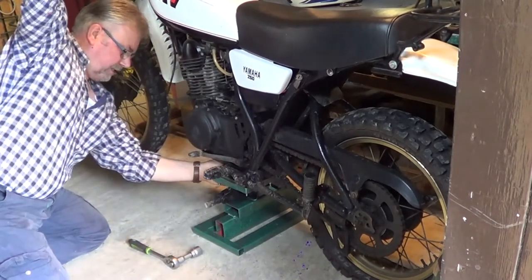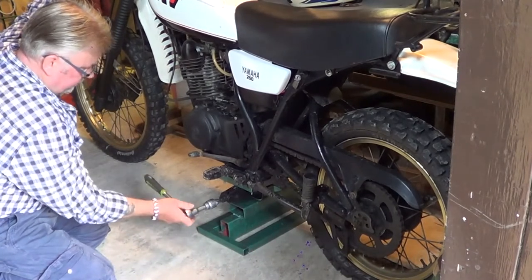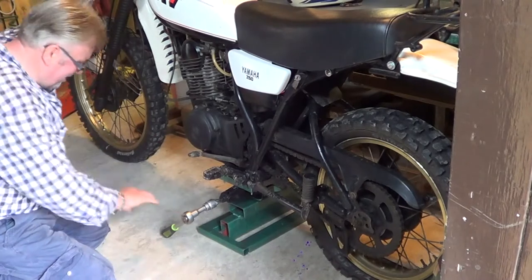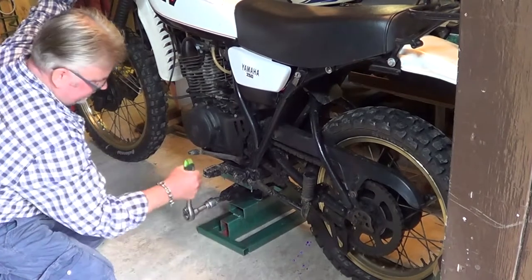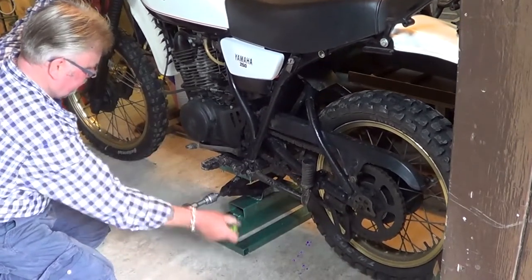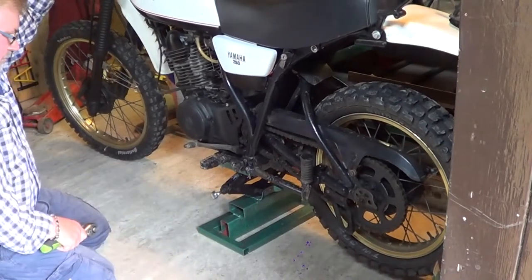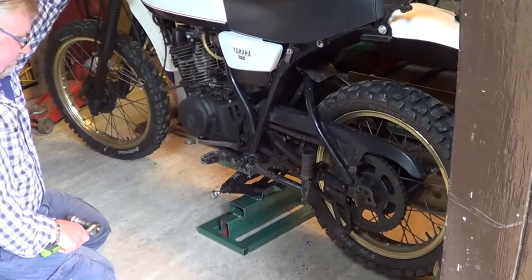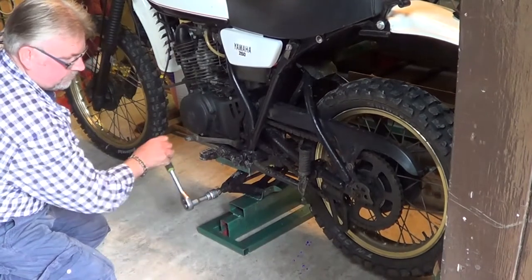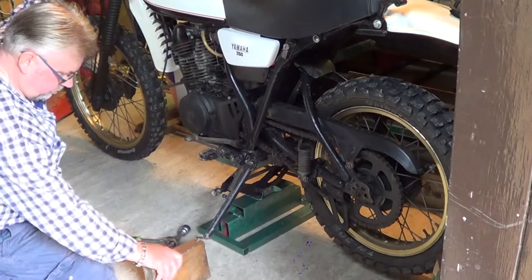Here's the moment. Do you want to make a cup of tea and come back? No, you want to see it in action. Go on, there we go. Yes! There it goes. I'll just have to get another block or something to go on there to take it up a bit more.